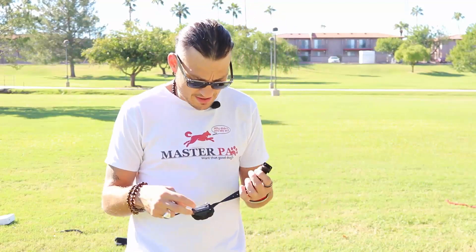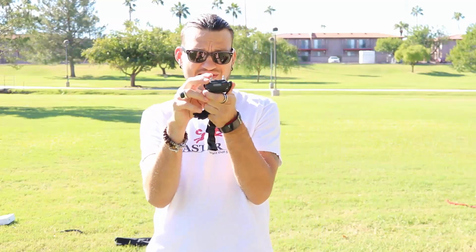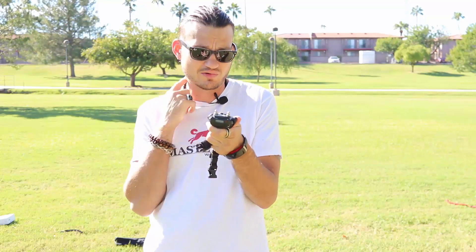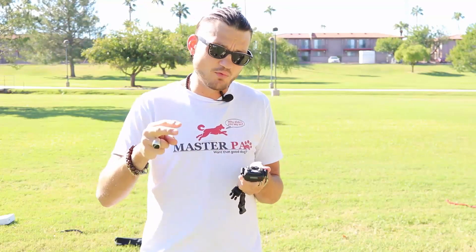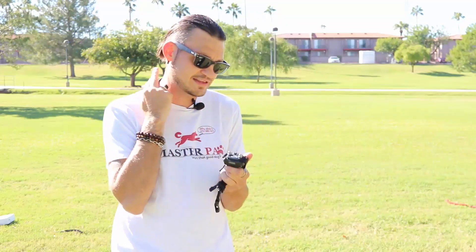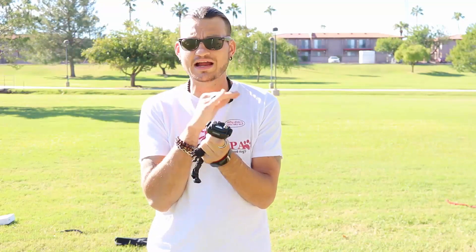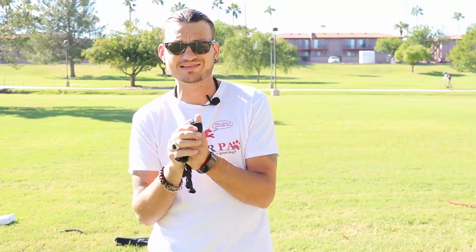Let's talk about the next point: contact points. You'll notice that the standard ones are for lower-coat dogs. We need the contact points to touch the skin, so you're going to remove the hair and make sure the contact points touch. This is an upgrade — these are hypoallergenic ones, which I recommend. They come in different sizes: three-fourths and three-eighths.